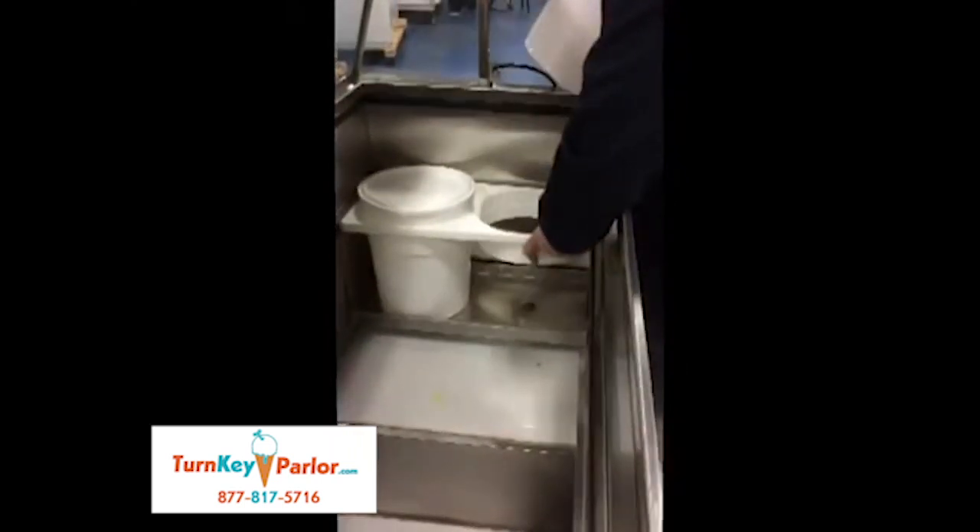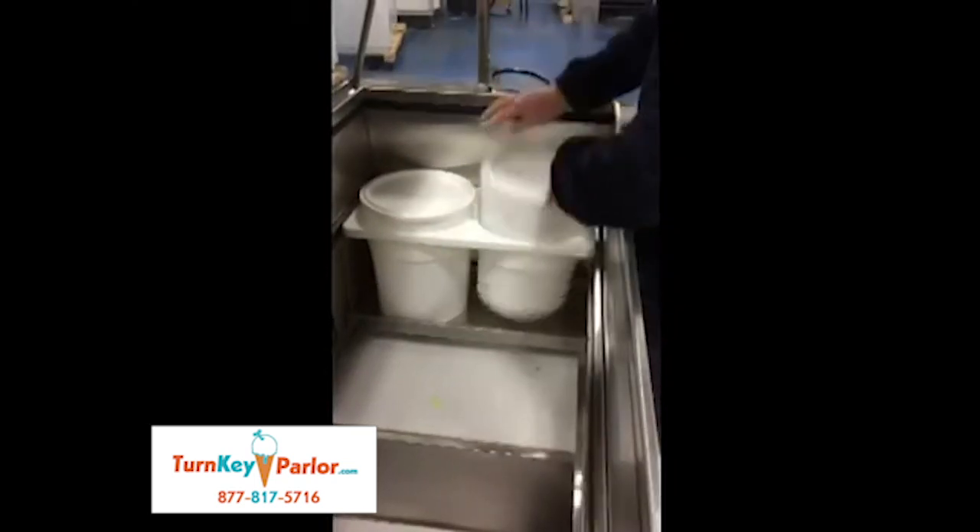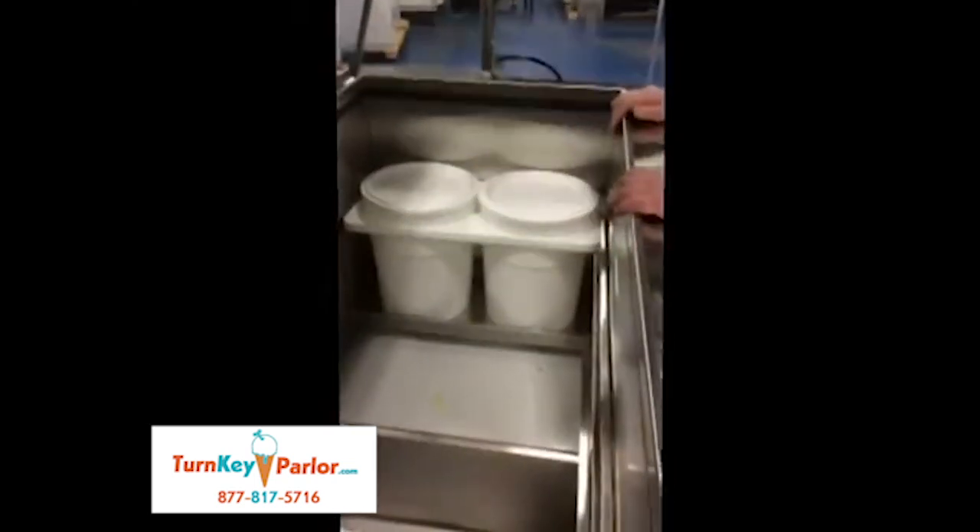If I have tubs in here, this thing doesn't flex as easy. I can pull it out, but it's not easy. So that's it.